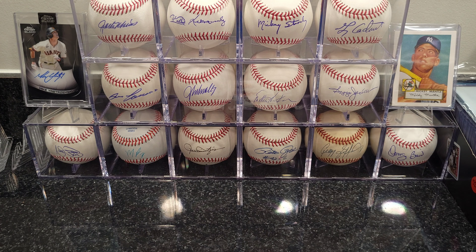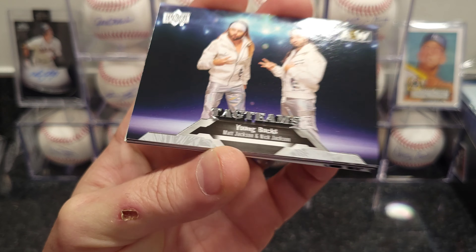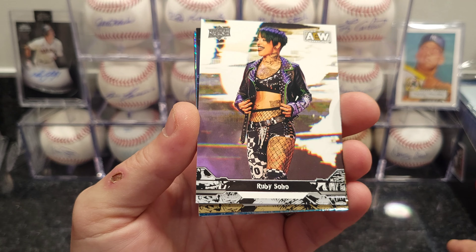Upper Deck has been delayed on a lot of their cards — baseball, basketball, football — they're all a little bit delayed. But it's all good, they came in.